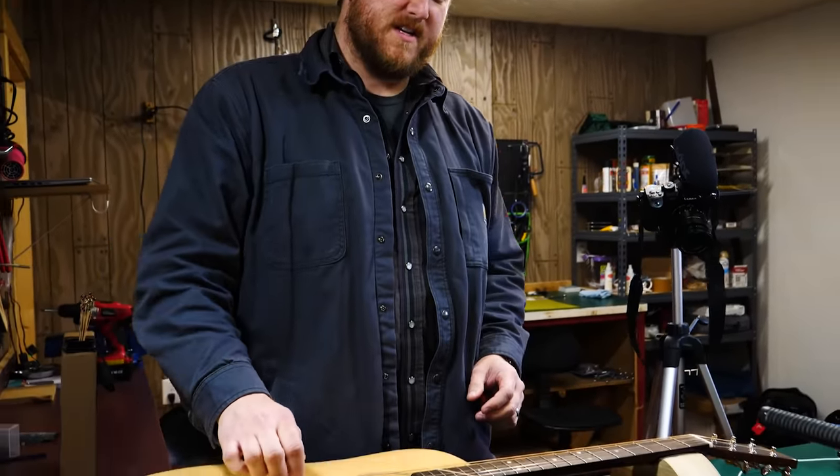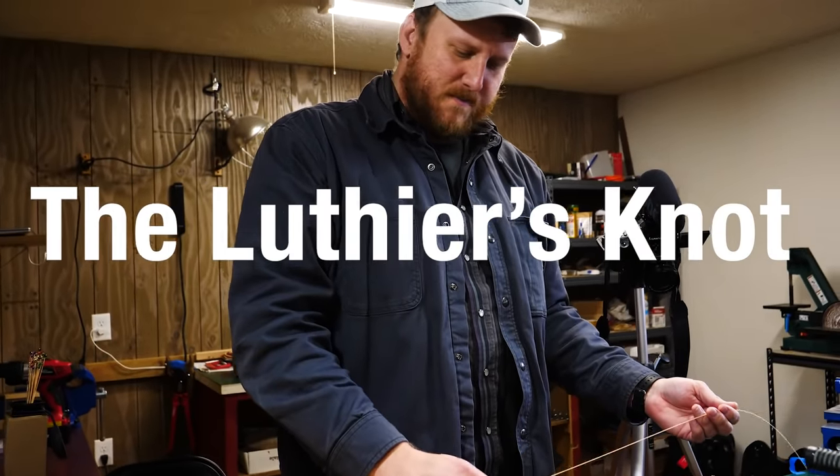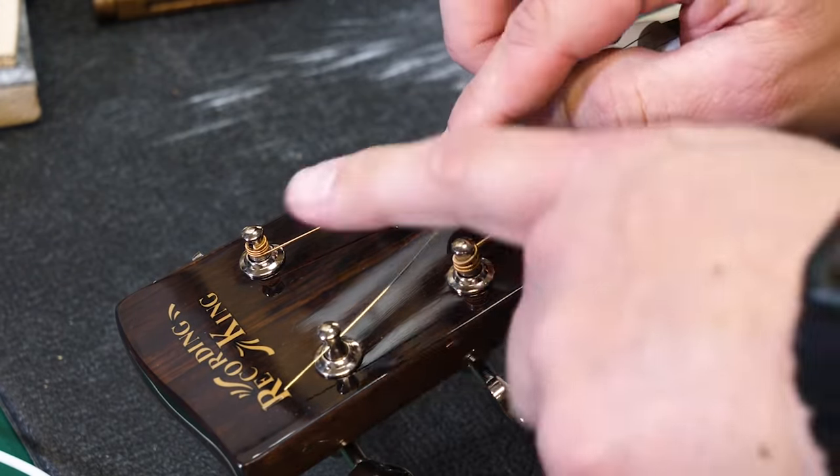Howdy folks, Jake here at the Banjo Bend General Store. Today I'm going to show you one of the most ancient and valuable string changing tips known to man — the luthier's knot. It's quite simple. Let's assume we already know what we're doing down here; up here is where things get tricky.